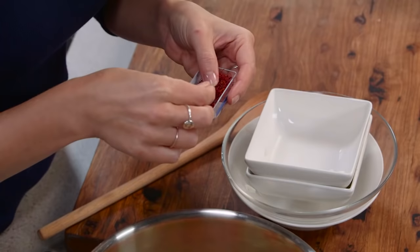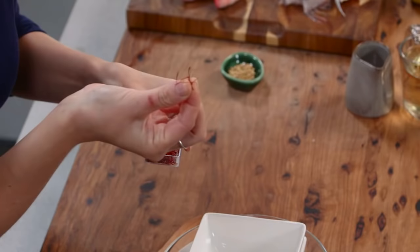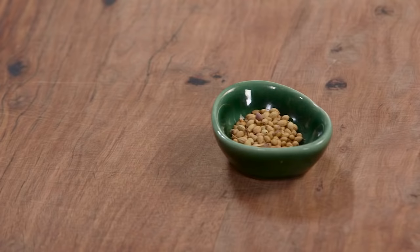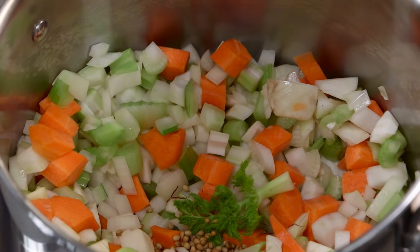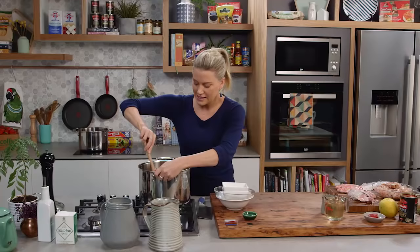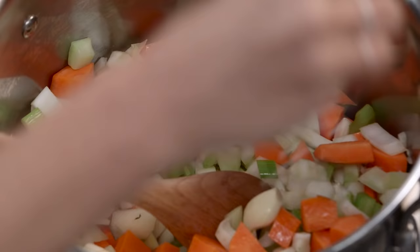Now for some spices. Traditionally you add saffron — it's very powerful and very expensive, so only about five or six strands. Be scarce with it. Then about a teaspoon of coriander seeds into the pot. Allow this to cook until it softens, about five to ten minutes. You can also add a little salt at this stage.